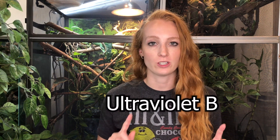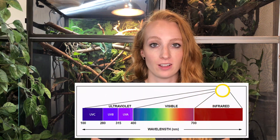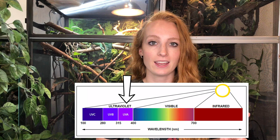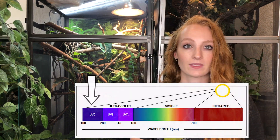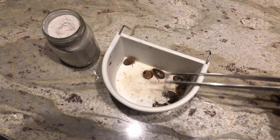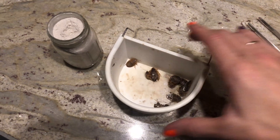The first thing we should cover is what is UVB. UVB stands for ultraviolet B, which is one of three types of light produced by the sun. There's also ultraviolet A and ultraviolet C. Reptiles, and chameleons in particular, need UVB in order to synthesize vitamin D3 in order to properly absorb the calcium in their diet. So UVB and supplements work in a harmonious relationship.